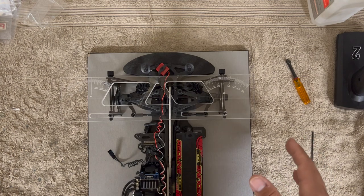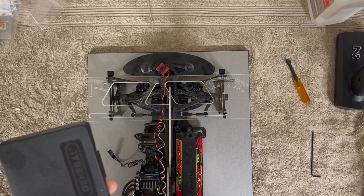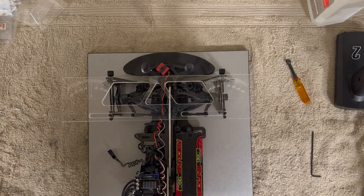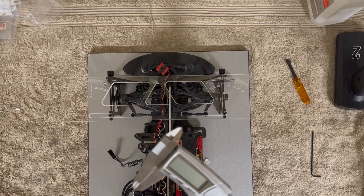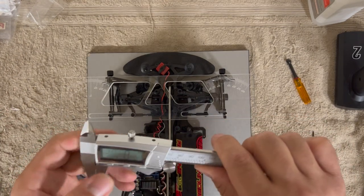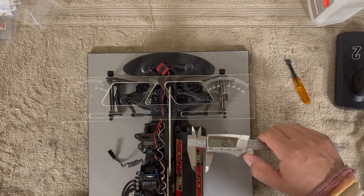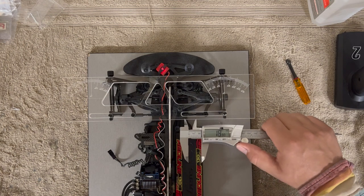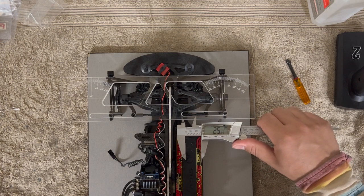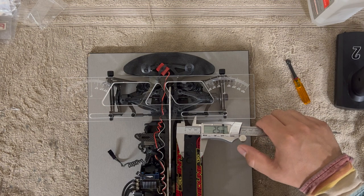This is another very important tool — get some nice digital calipers. I would not get ones that are too inexpensive because they can just be too cheap. For about 30 dollars you should be able to get a decent pair.